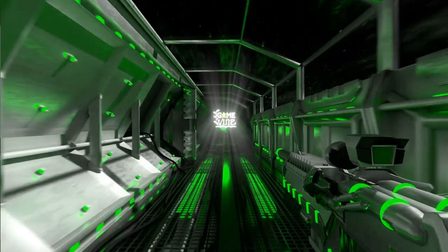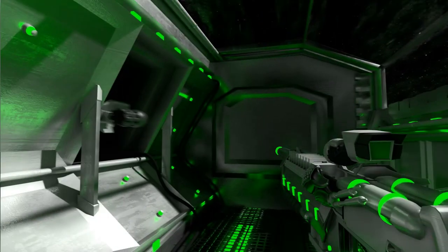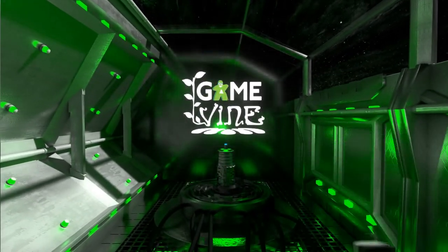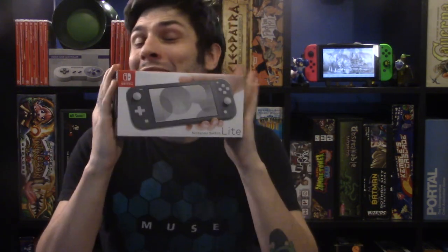Hi there everybody. Welcome back to Gamevine. My name is Dave and this is the Switch Lite. That's right, I got my very own Switch Lite. Now I can do the comparison of the Switch Lite and the actual Switch and see how it holds up. I'm going to show you the unboxing because I just got this and I wanted to open it together with you, and then I'm going to cut the video for about two weeks and then play with the Switch Lite and see what I think, so I can give you my honest and true opinion. So without further ado, Vine Nation, let's go and check out what's in this small box.